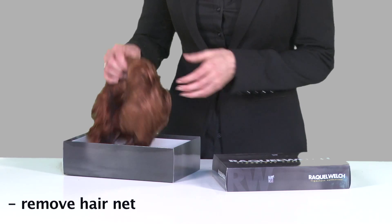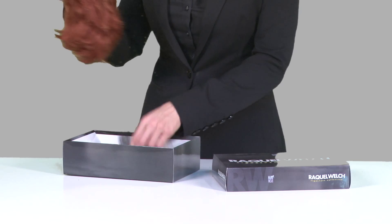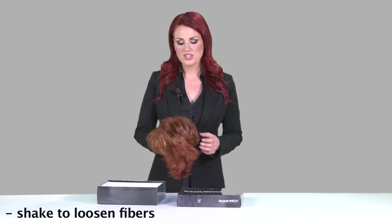The first thing you'll want to do when you receive your wig is to remove it from its plastic bag or box. Next, gently remove the protective hairnet from your wig. Now that we've removed the protective hairnet, you want to give your wig a few quick shakes. This will loosen up your fibers and add more body to your wig.